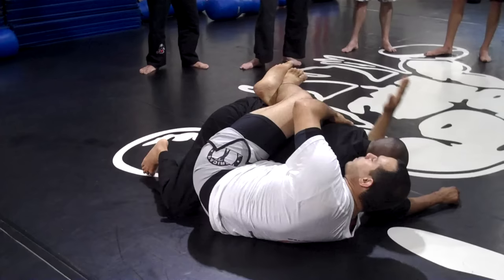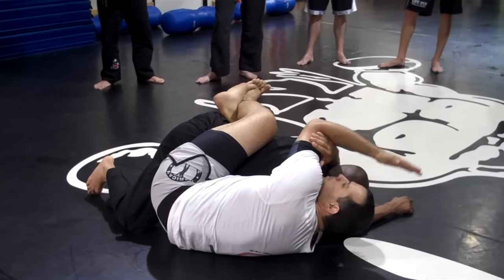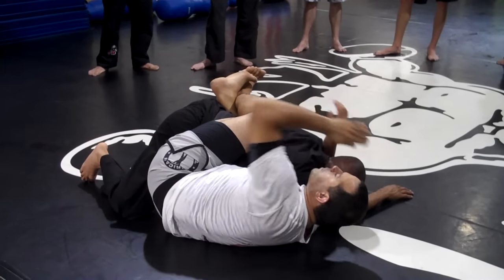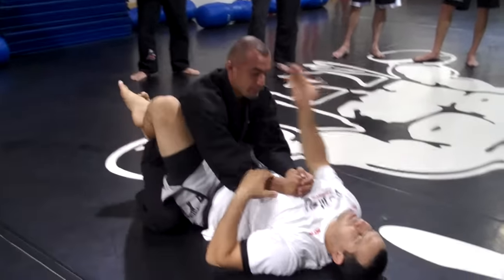This arm goes on the other side of his neck, and I try to hold my own biceps. It's always like a rear naked choke, but on the side. When I get here, I'm going to squeeze and you tap. It's not like an arm-neck — it's more like the side of the neck.